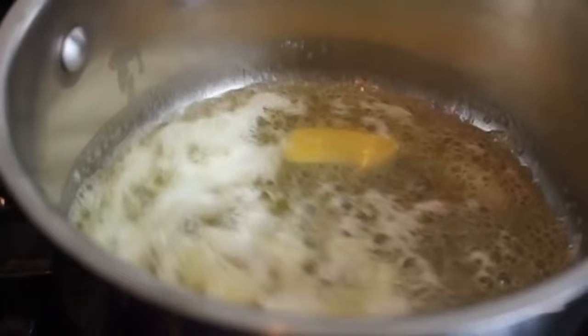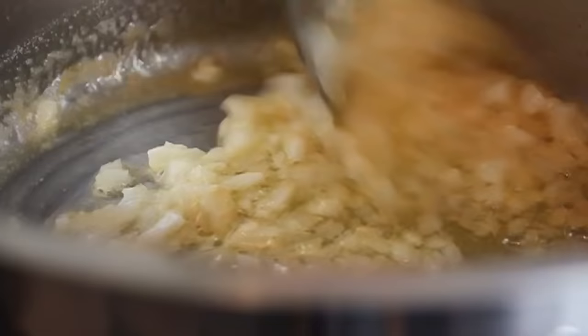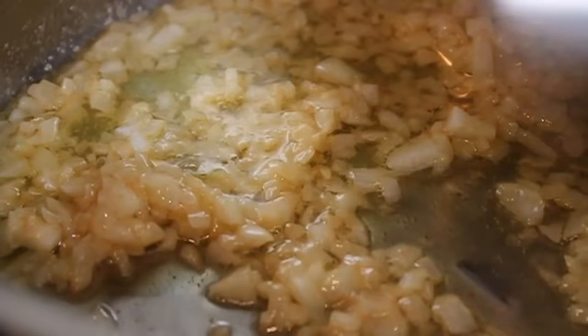We're going to start by melting some butter in some olive oil — I said the method was foolproof, not fat-free. Over medium heat, a little bit of butter in the olive oil. As soon as the butter melts and foams up, throw in some finely diced onions and sauté over medium for about seven to eight minutes. I want these to go past translucent and get a little bit golden.